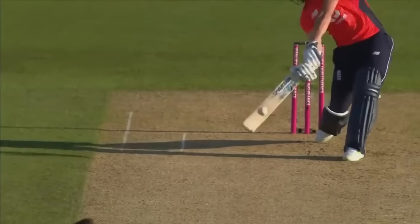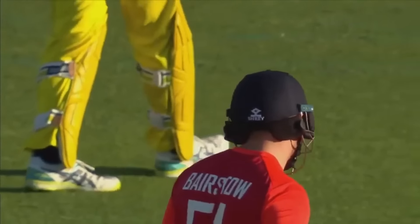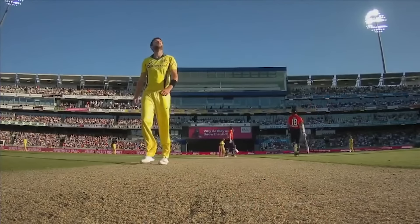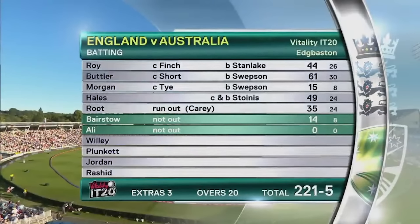Yet again that was in the slot for Andrew Tye — his knuckleball in the slot for Jonny Bairstow. Shows his power again and that has gone a long way back. That's why he wanted the last ball, Bairstow. England's second-highest T20 score — 221 for five.